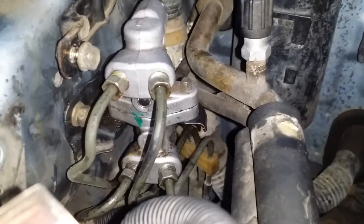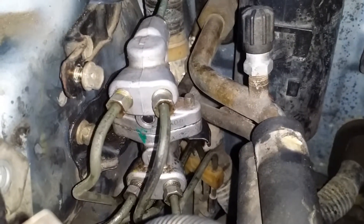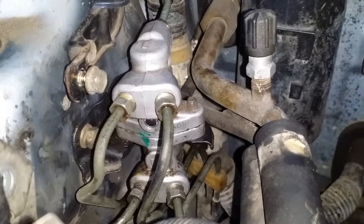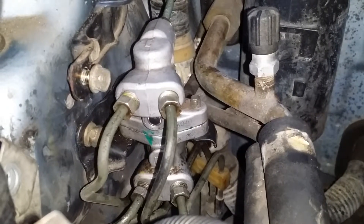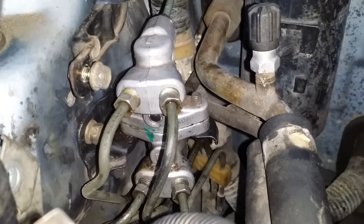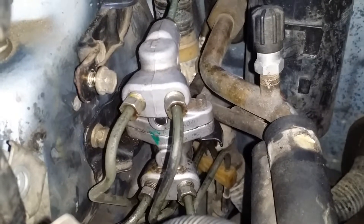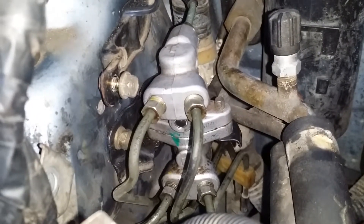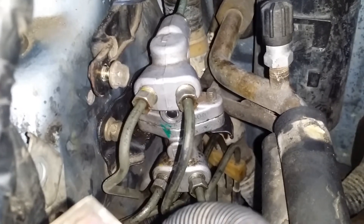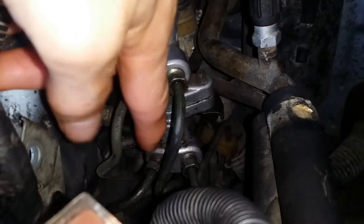I was trying to figure out whether, when I took it apart, I had messed up the seals and it was no good. So I had her push on the pedal while I was looking at it — push it all the way to the floor — and I noticed every single one of the fittings was leaking. I thought I just didn't tighten them enough. I tightened all of them last night except for the bottom left one, right down there.